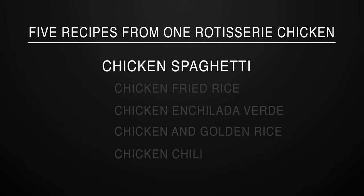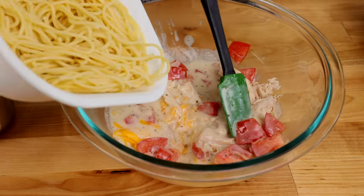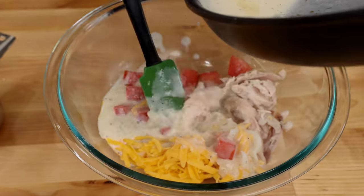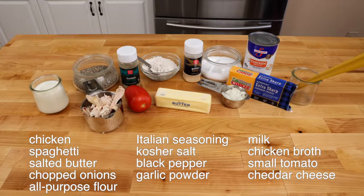Recipe number one: chicken spaghetti. This is the ultimate comfort food — tender spaghetti enveloped in a rich, creamy, and cheesy sauce. Traditionally it's made with canned soup and canned vegetables, but not with this recipe. Everything is from scratch. Here's what you need.